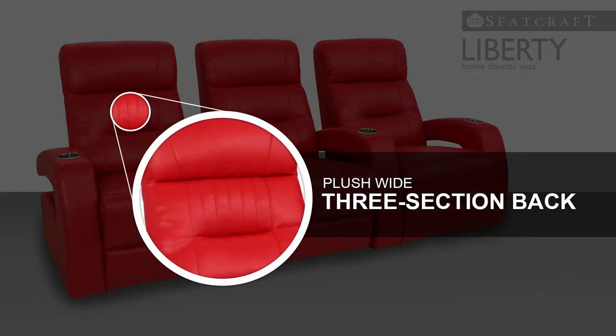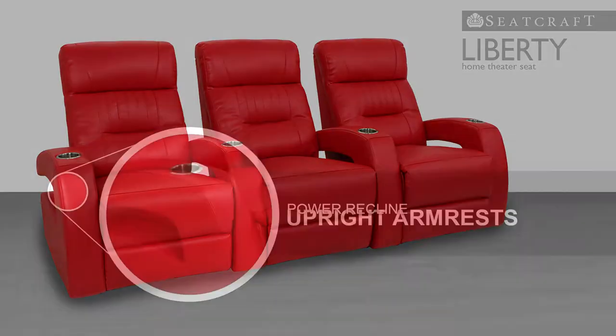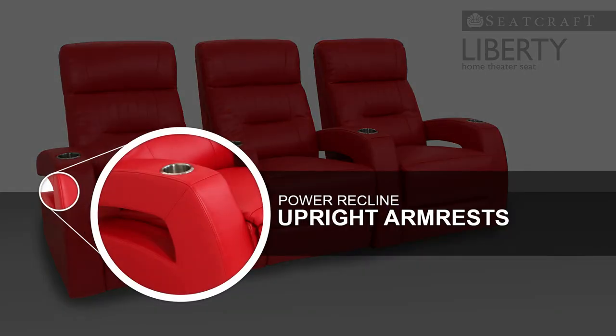Liberty's three-section backrest highlights a distinctive stitch pattern that is simple yet adaptable to a wide range of tastes. Upright armrests lend the Liberty a character all its own, with a power recline which allows the armrest to move with the seat.